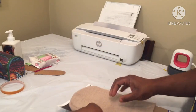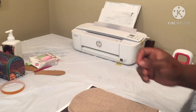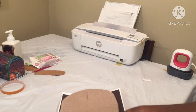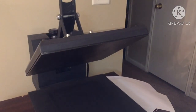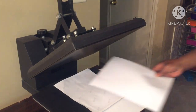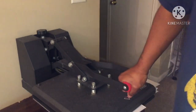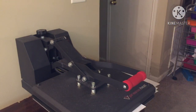I want to make sure it's covered. We're gonna take this over to the heat press — 60 seconds.